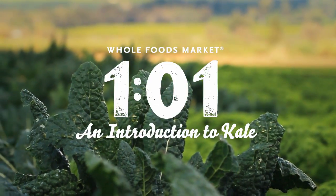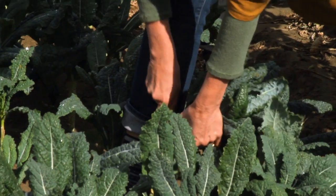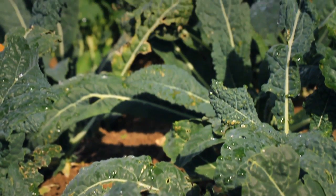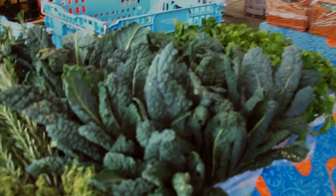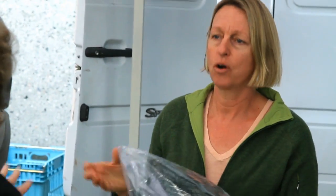I love being out in this area. This is small-time farming. This kale here, the lacinato — lacinato dinosaur kale. It has a very nice texture. There are a lot of people trying it for the first time. Per calorie, you get more nutrition in this particular kale than any other green thing.